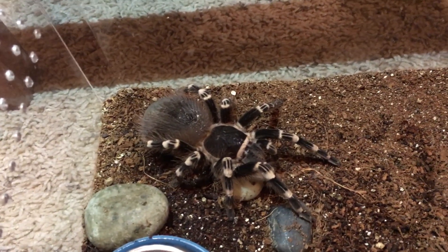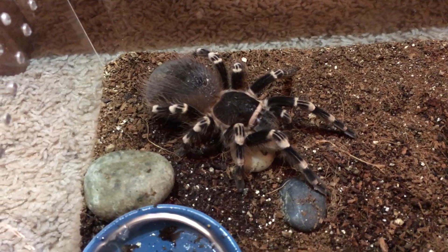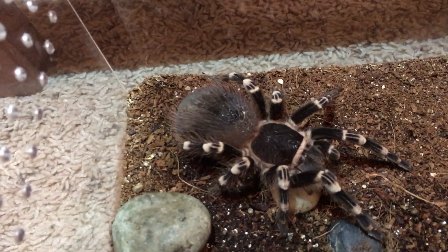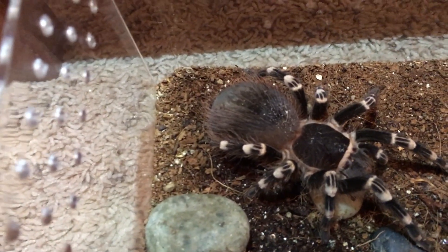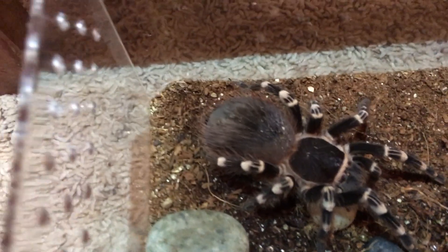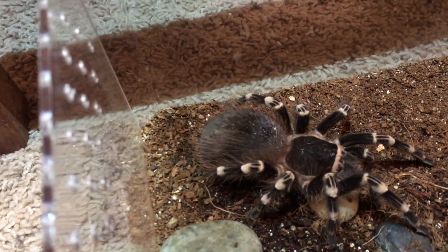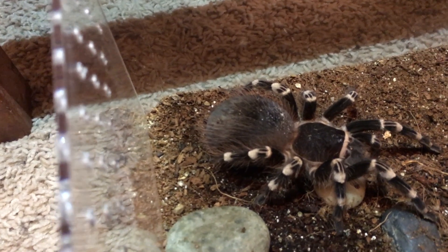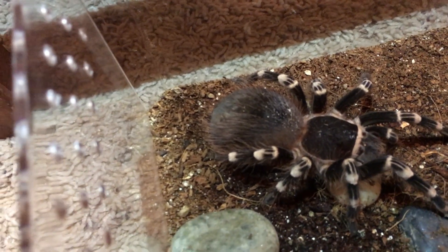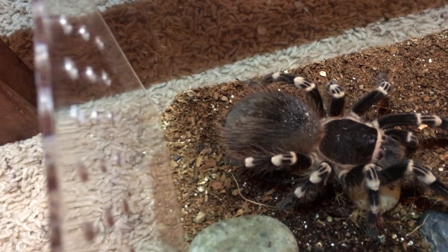This may vary a bit from spider to spider and will probably be more accurate for heavy terrestrials. First, the physical attributes: you can tell that she is very heavy. They'll put on a lot of weight generally before they molt — their abdomen will be quite large and also start looking really dingy. You can tell she looks pretty dingy; her hair is starting to look patchy. She's not a big kicker, so she didn't have a bald spot before, but her hair is starting to spread a little bit because there's tension underneath, and it's also starting to darken quite a bit.